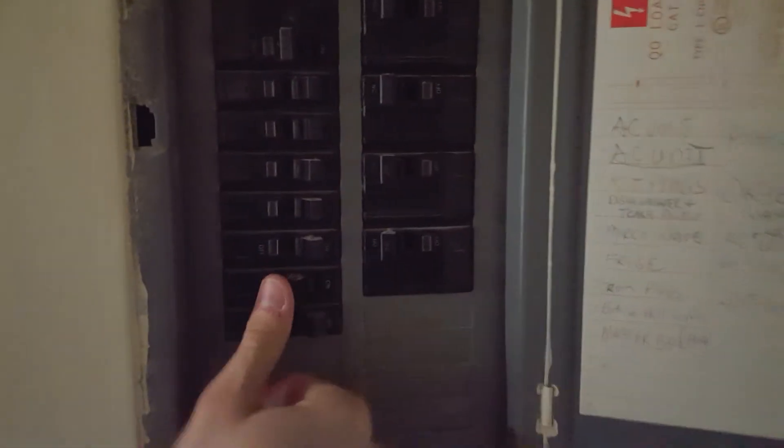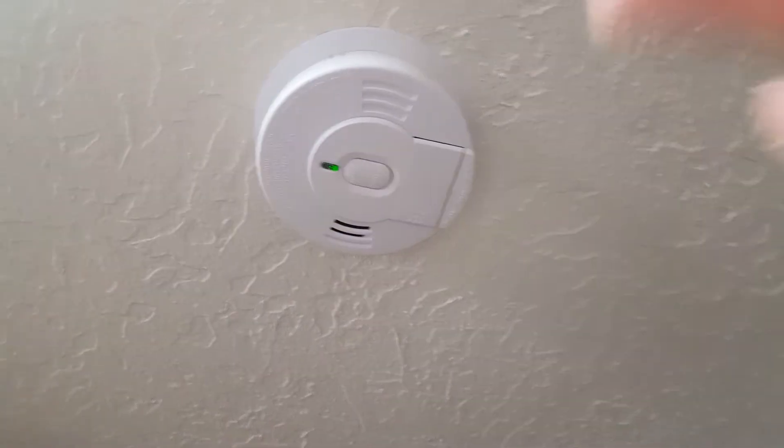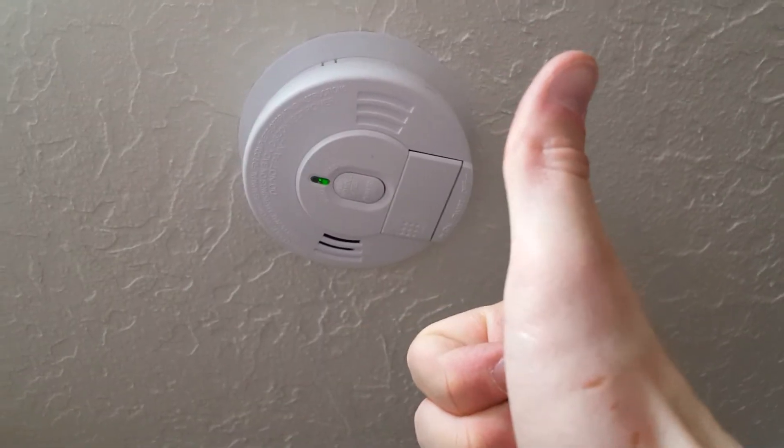Now don't forget to turn your power back on. And you've successfully installed your smoke detector. Thanks everybody for watching the video about how to install a smoke alarm. This was kind of a unique situation, but I thought it might be helpful. Be sure and subscribe — you definitely don't want to miss next week's video. Please leave a comment or a question below. Thank you so much for all your support and have a great day.